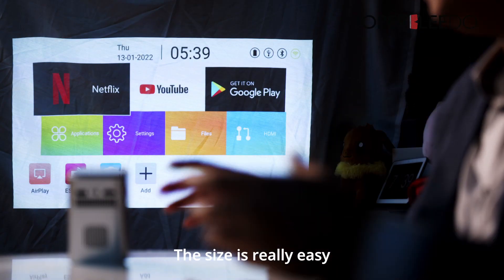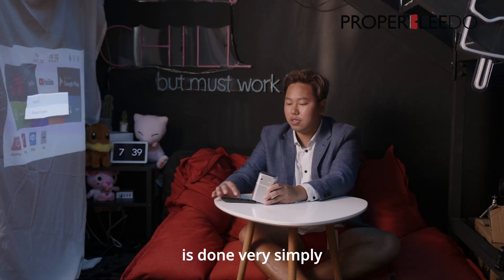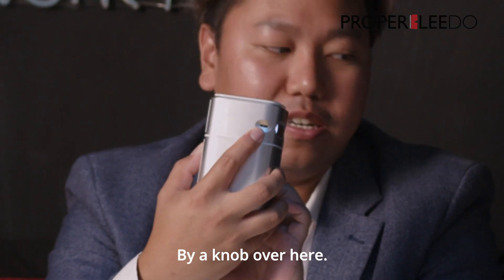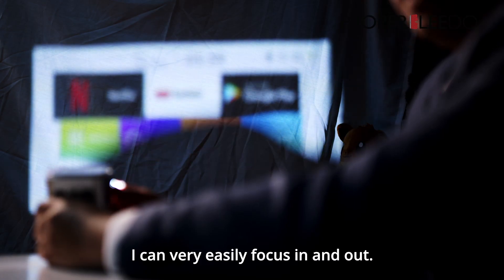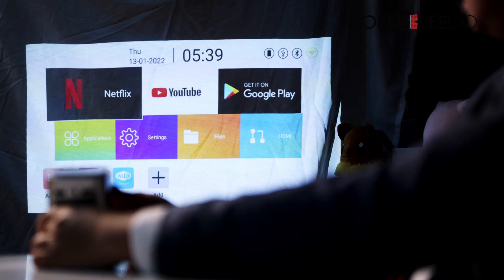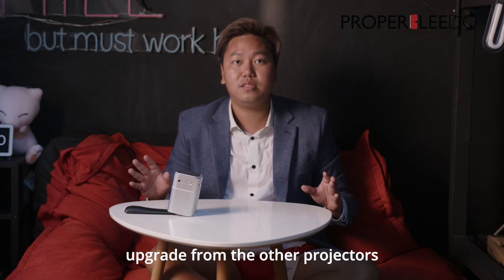The size is really easy to manage, and focusing is done very simply by a knob over here. So I can very easily focus in and out. That's a pretty big plus and upgrade from the other projectors that we've seen.